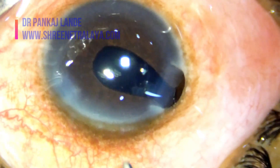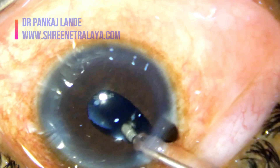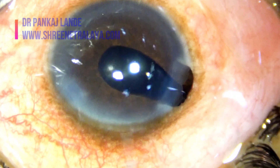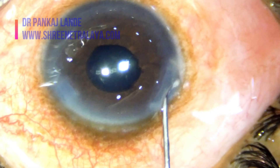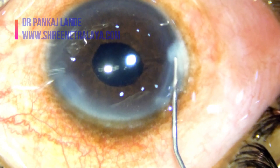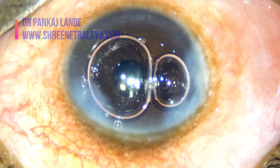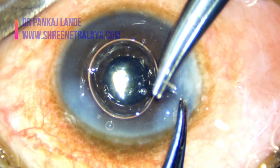Notice the iris is prolapsing out of the incision, so I am doing a iris repositioning. I am going to put one suture as that will prevent any anterior chamber leak in the post-operative period. Do use a suture if at all needed for surgical wound closure. These sutures can be removed after a week's time.